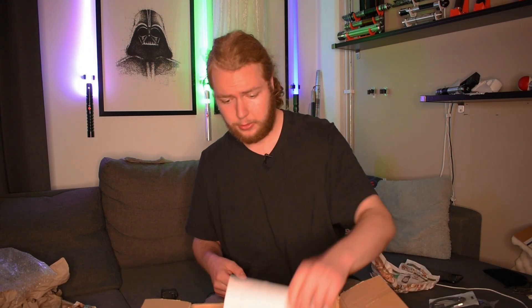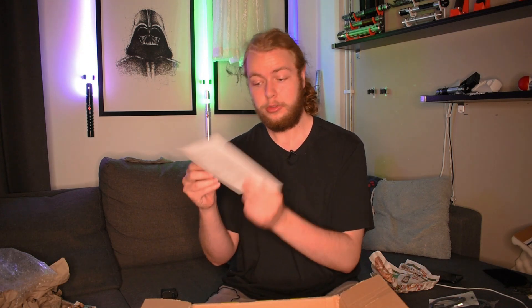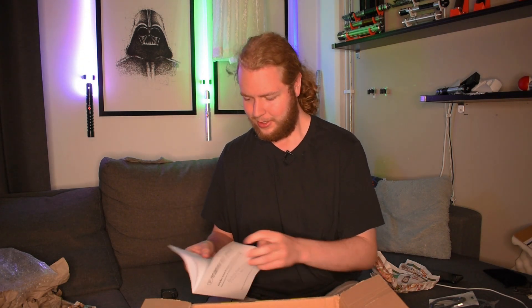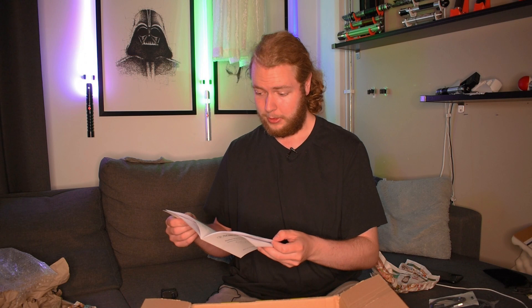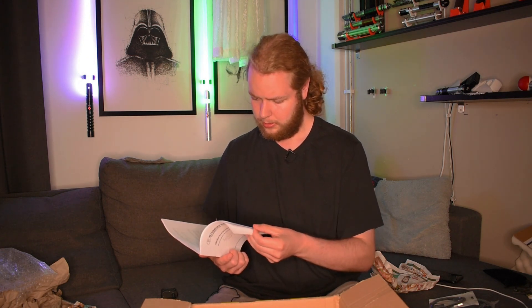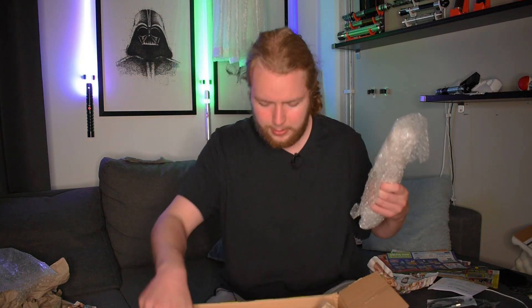Why is it so dirty? The instruction manual is just in German — great. He did not translate it. I'll give my German friends a call if I run into trouble. It is actually a very thorough manual, I'll give it that.